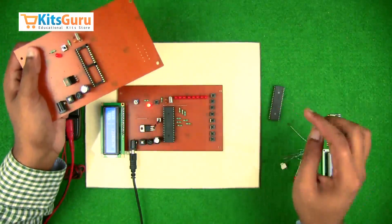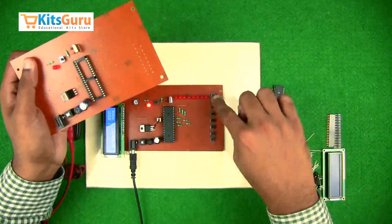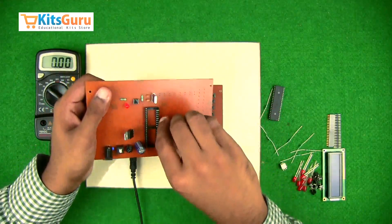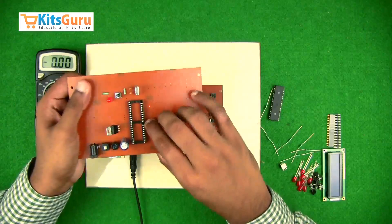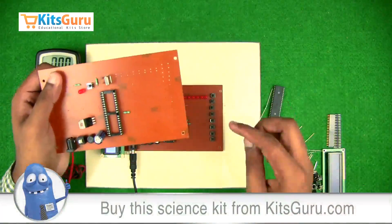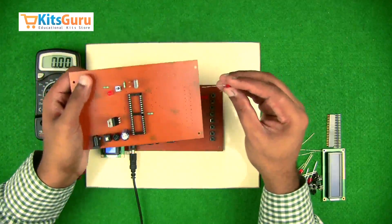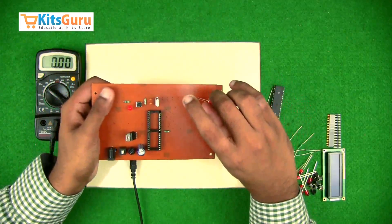Next we fix eight resistors, one corresponding to each LED. These resistors are 1k with color code brown-black-red, and they can be inserted in any direction. Insert all eight resistors, and then you will see a number of LEDs. While inserting each LED, ensure that the positive terminal is away from you — on the outer side.